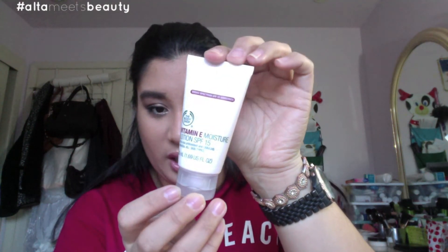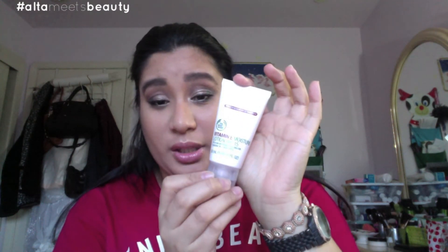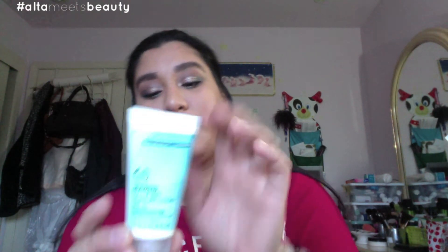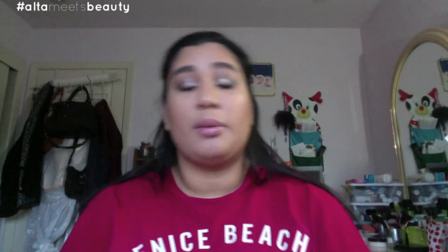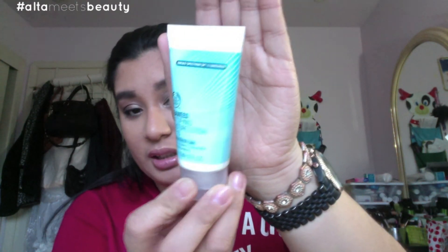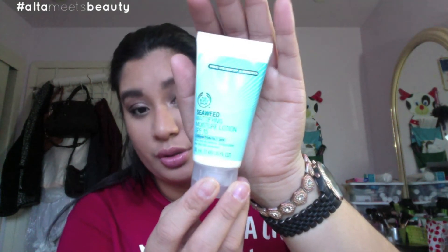The other product is also from the Vitamin E line in the pink packaging — the Moisture Lotion in SPF 15. Great for those who have dry skin; it's like an all-in-one purpose product because it has SPF in it. It comes in a squeeze tube. I'm quite sensitive to products with fragrances, so we'll see how that goes. The next product is also from the Body Shop — the Seaweed Mattifying Moisture Lotion SPF 15, combination to oily skin. During winter I like to mix a combination or oily product with a more winter product and combine those two on my face.